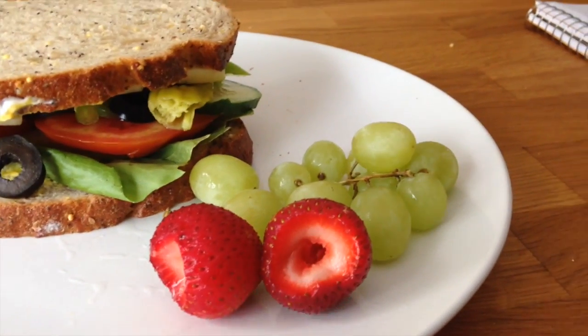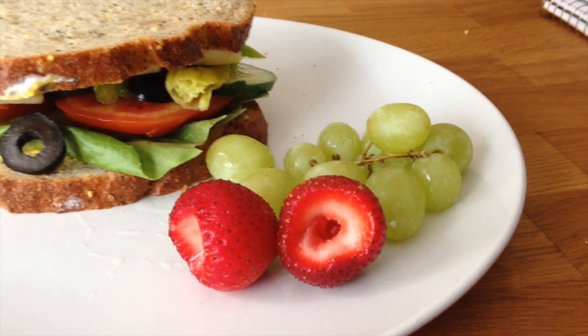You can of course add a side of fruit, or a soup would also taste nice with it. The great thing about this recipe is that it can be modified according to your taste. If there are vegetables I used that you don't prefer, you can leave those out, and if there are ones I didn't use that you'd like, you can add those as well. Thank you for joining me today. Please click the subscribe button below and stay tuned for more recipes from Cooking with Aubrey.